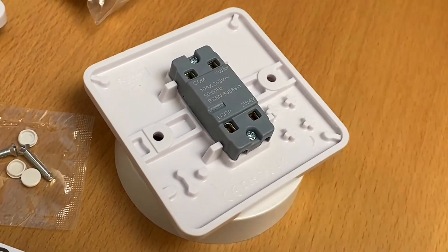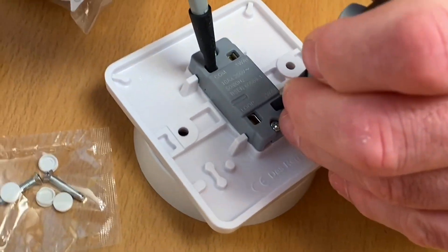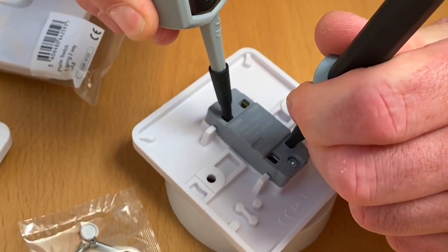If I bring in my continuity tester and test first between common and L2 — okay, that has continuity. If we operate the switch we expect that not to have anything. So okay, that's now not got a continuity.